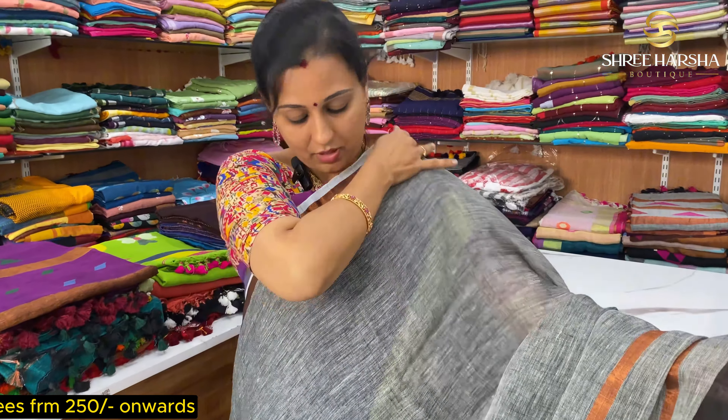If you look at this price, it is just ₹1499. And in ₹2000, there are a lot of pure linen zari options. If you look at the next collection —